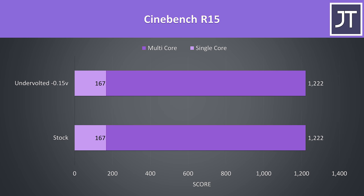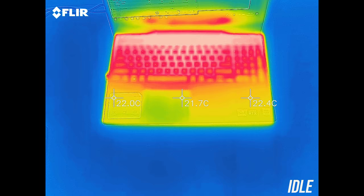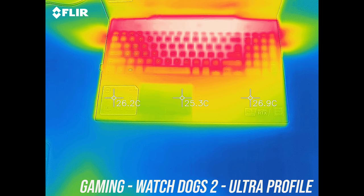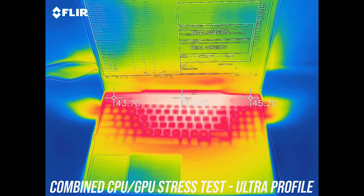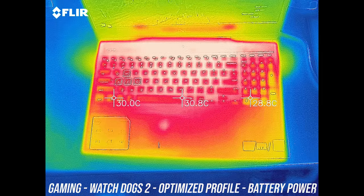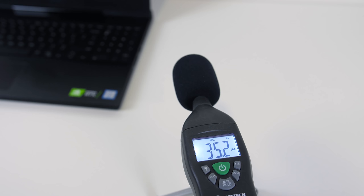As for external temperatures where you'll actually be putting your hands: at idle with the quiet profile on it was only just getting to the low 30s, about average. While gaming the wrist rest area remains cool while the center gets to the mid 40s — warm but not hot. The results were similar with stress tests running, with the back getting into the 50s and feeling hot to the touch, though you won't need to touch back there except for the power button. While gaming on battery power the wrist rest area heats up a bit, as the discharging battery is directly underneath, however the rest remains cool.